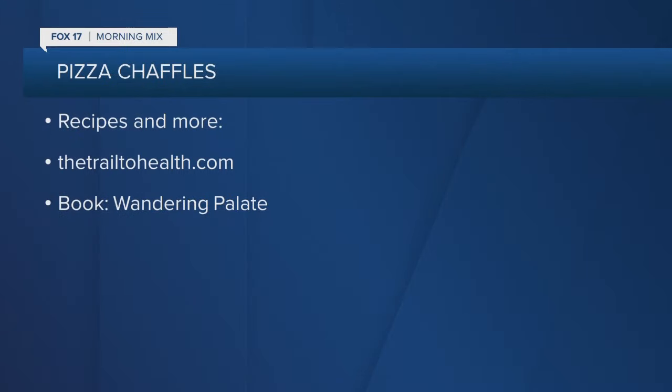I think I can do the keto thing. The chaffle looks delicious to me — I love cheese! You can find this recipe and others at thetrailtohealth.com. And make sure you check out all of Erica's recipes in her book, The Wandering Pallet.